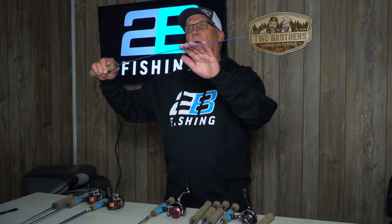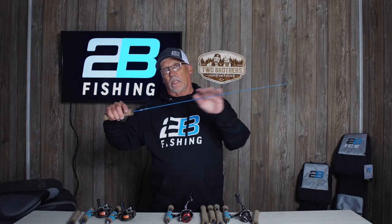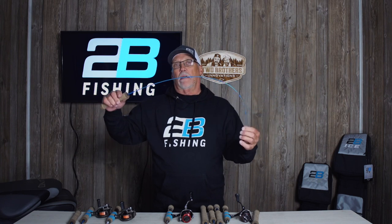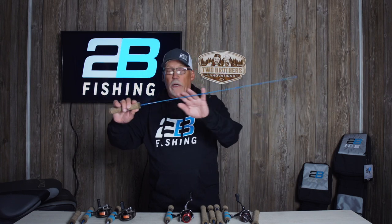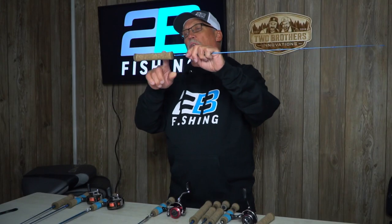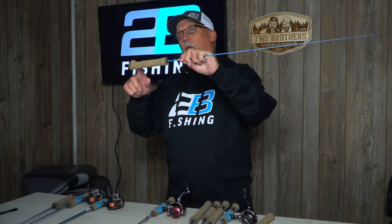It's got a little bit more backbone than the solid glass rods. This particular rod is a solid carbon rod — very sensitive, very lightweight as far as physical weight. It has a great action to it, and it has a Tennessee style army cork handle.